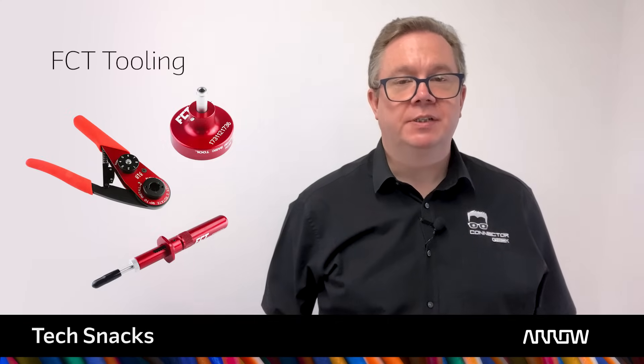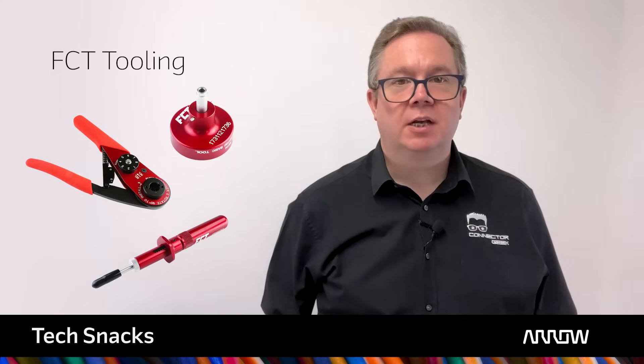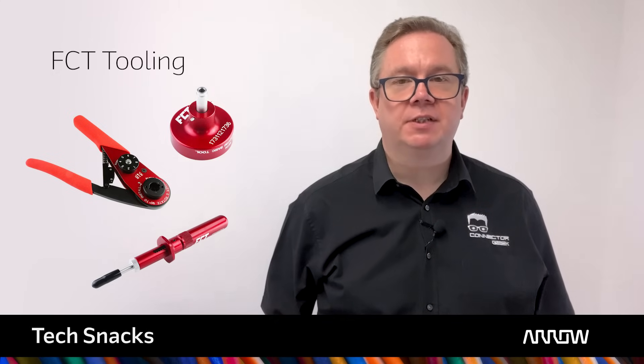Even the best connector will not deliver reliability if it is not assembled correctly. Using dedicated crimp tools is essential for a safe and reliable cable termination, and customers can take advantage of the decades of expertise delivered by FCT crimping tools.